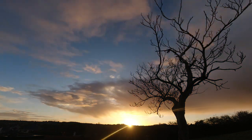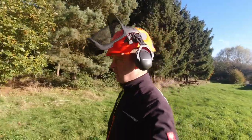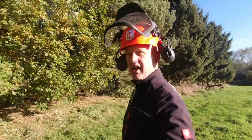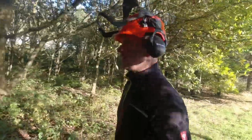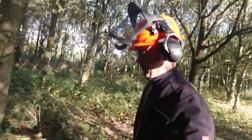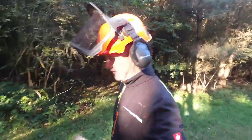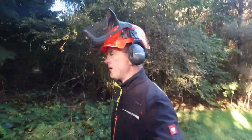Good morning, and so the coppicing starts in earnest now. About 20 acres of woodland and this is part of it. We've been cutting here — I've done three cuts so far. We just had a quick wander around and a good old woodland natter, which has been great.